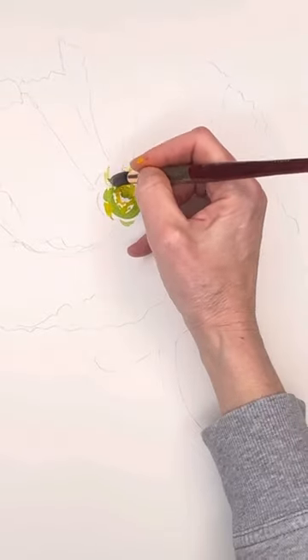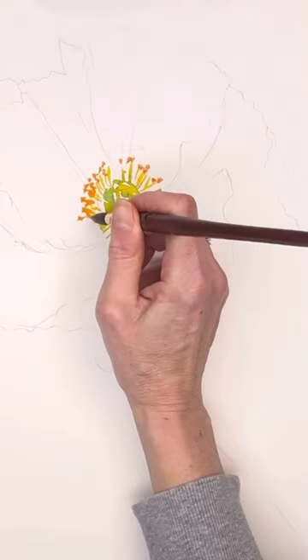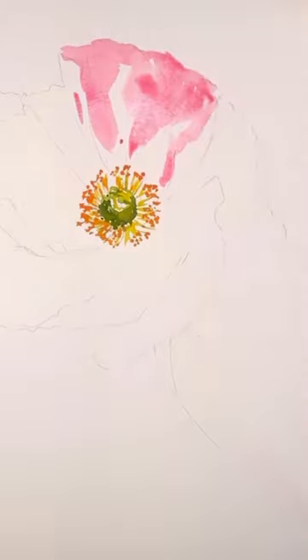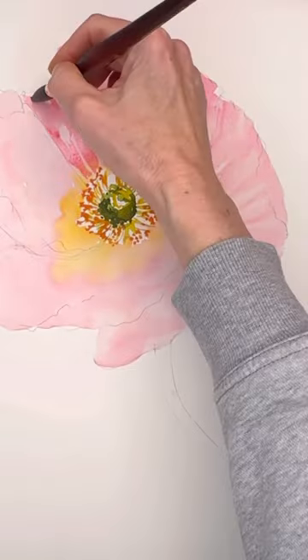Go big or go home, I say. Check out my YouTube tutorial on how to make a really large poppy. I go over this step by step on YouTube here. Really kind of simple. I know some people were really intimidated by this one, but I think if you just slow the video down and see how I do it, you can do it too.